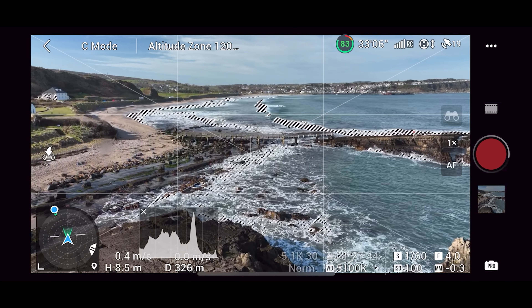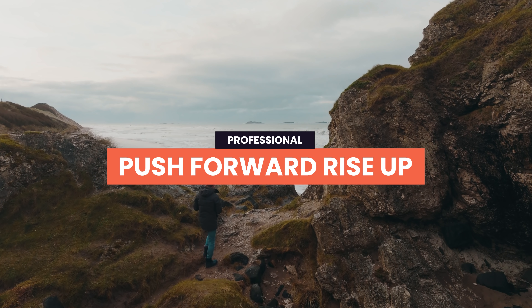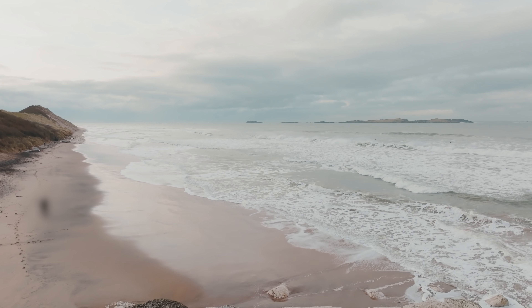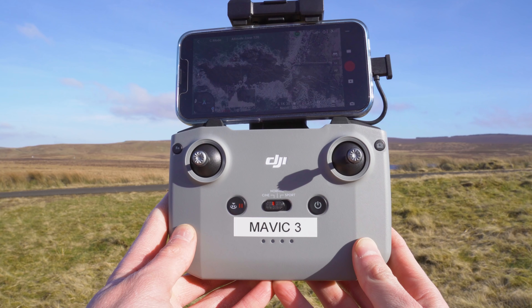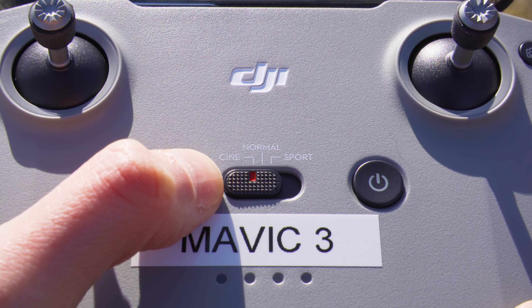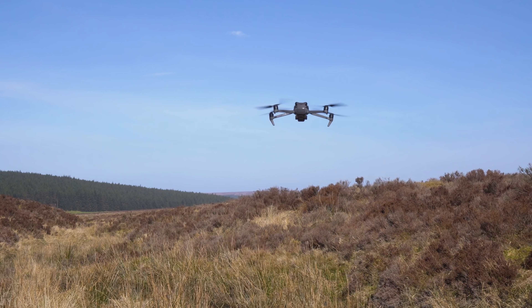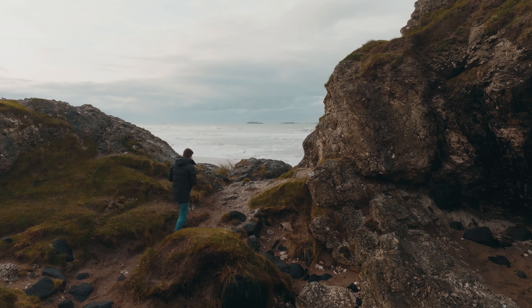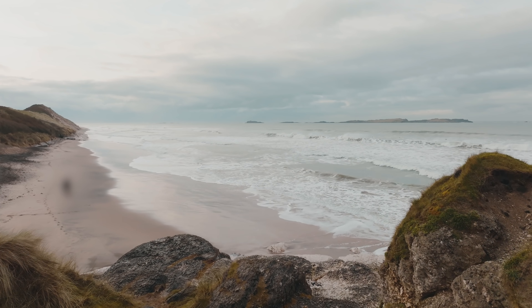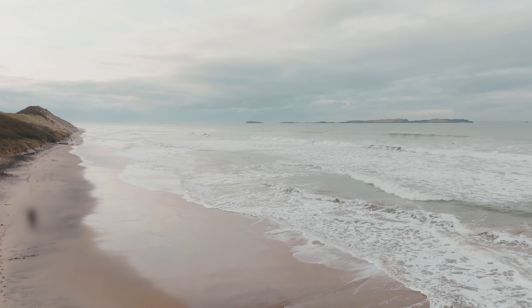To improve the rise up, we're going to do a push forward rise up and again use foreground objects to add interest to the shot. Start with the drone down low and then push both sticks gently forward — cine mode works best for this as you want the move to be safe, slow, and smooth. In this shot I did the move flying over myself to reveal the beach, and you can see just how epic this move looks.